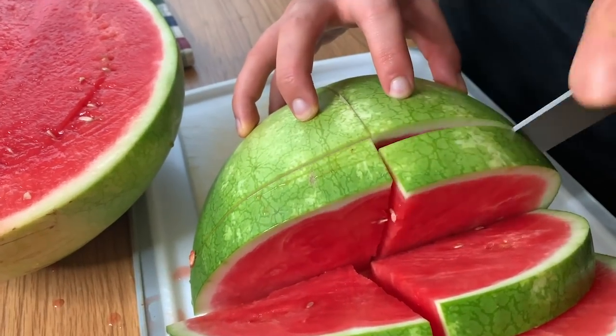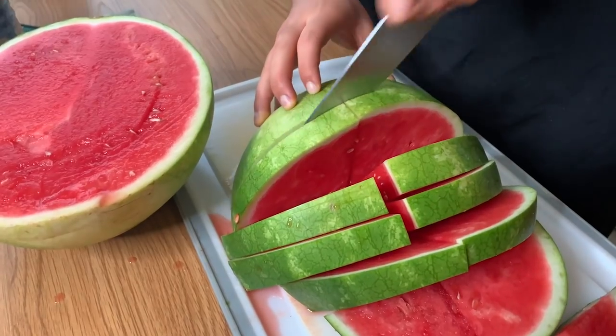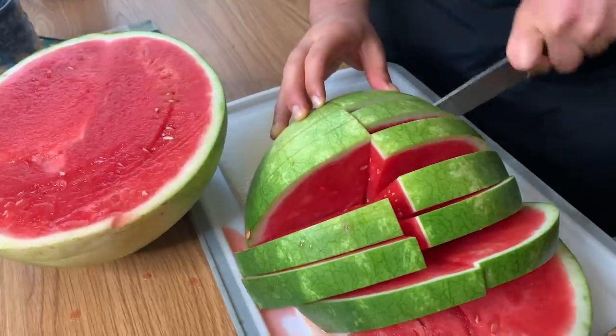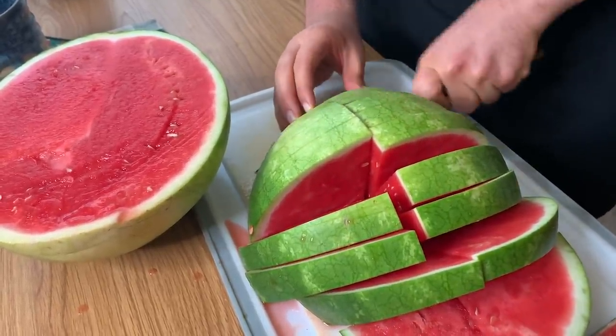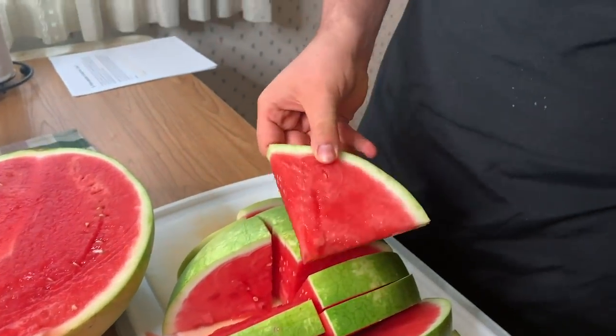That's everything you need to know about watermelon — tips and tricks to make sure you always get the best bite. If you enjoyed this video, please subscribe to our channel. We make a ton of great videos that are really helpful for summer recipes and cookouts. Don't forget to press the notification bell so you don't miss any of our great videos.